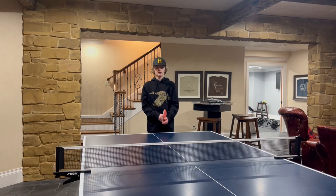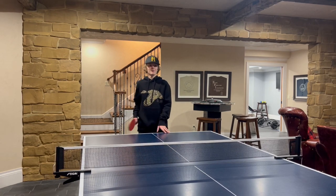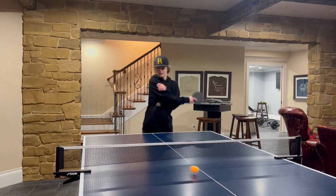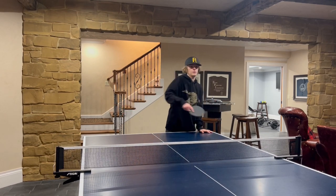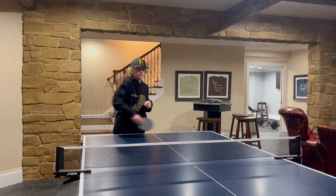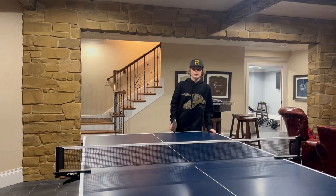Next up, slam. I'll rate the slam on this thing a 7 out of 10.